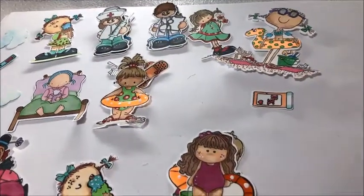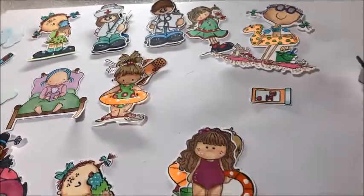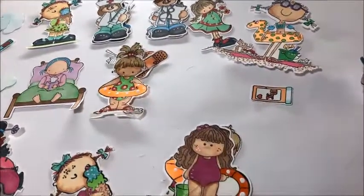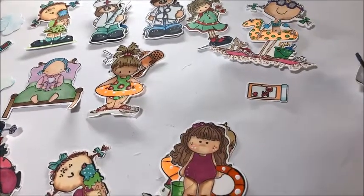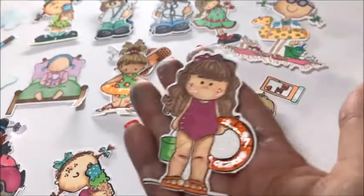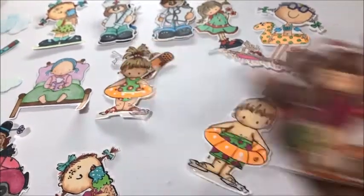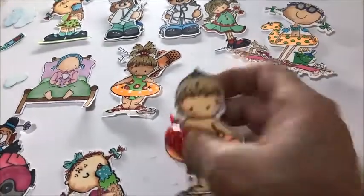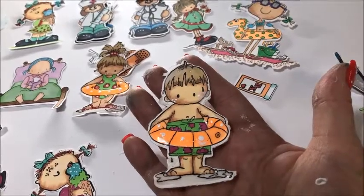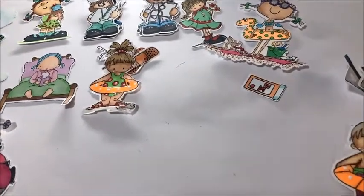These are all from Whippersnapper like I said. I'll probably make my husband a Father's Day card using this die set. And then this precious little girl with her inner tube, and here's a little boy with his little swimming clothes on, ready for a day at the pool or the beach maybe.